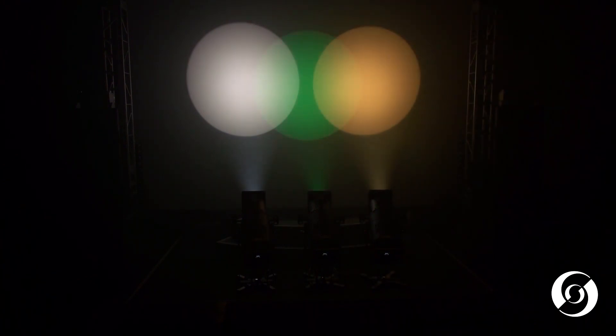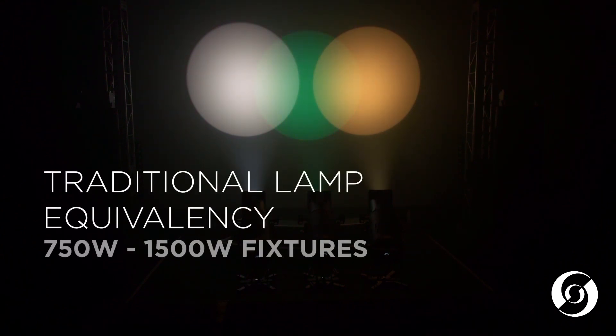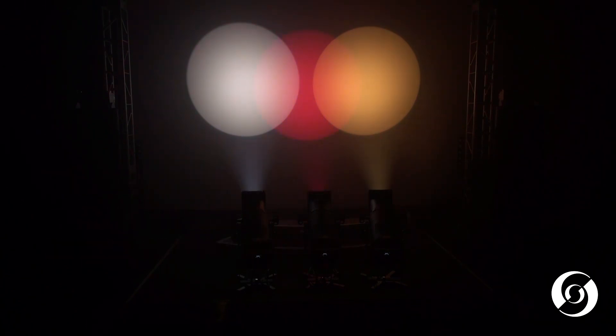All three models are optimized for high output and quality color rendering with quiet operation, making each one of them an ideal replacement for your 750-watt to 1500-watt traditional lamped profiles.